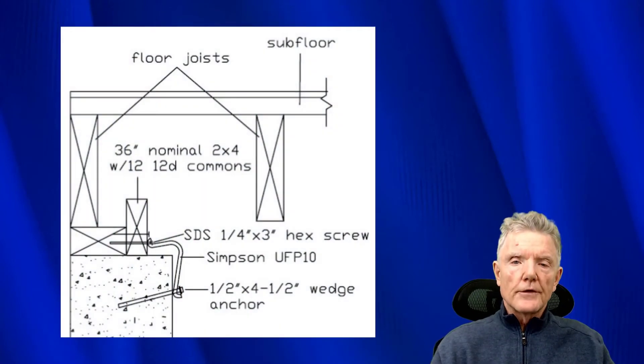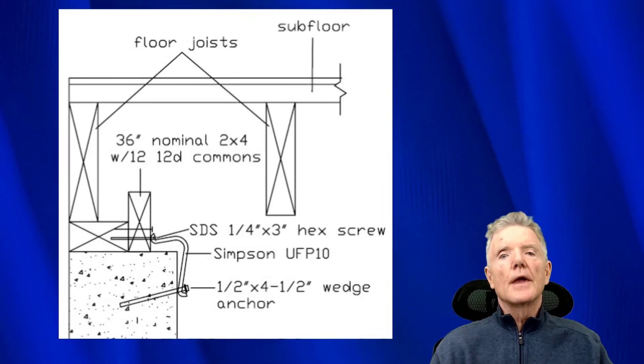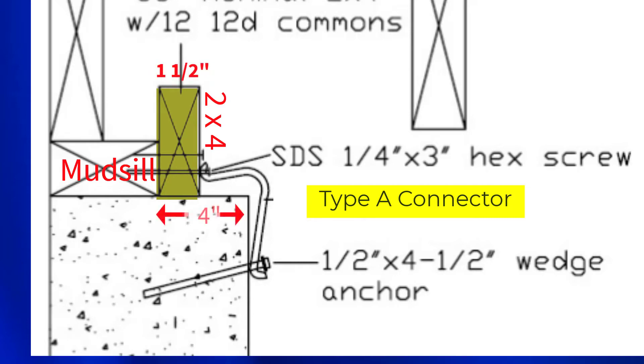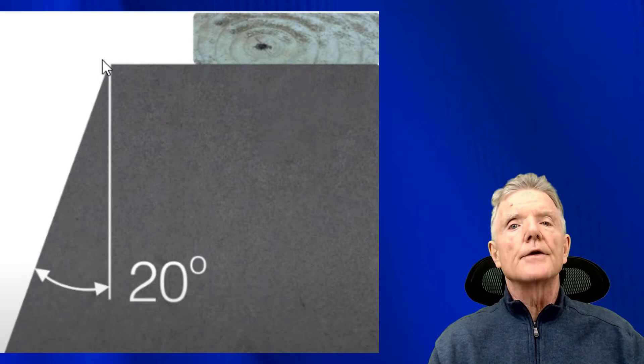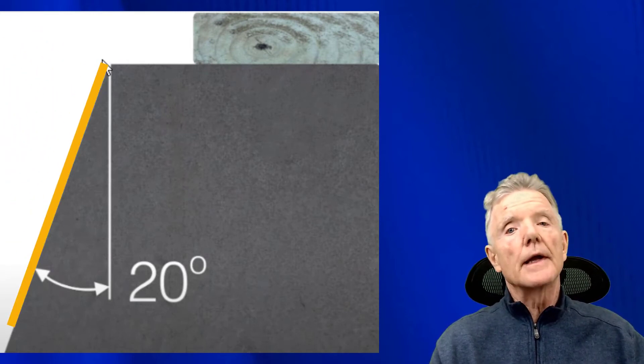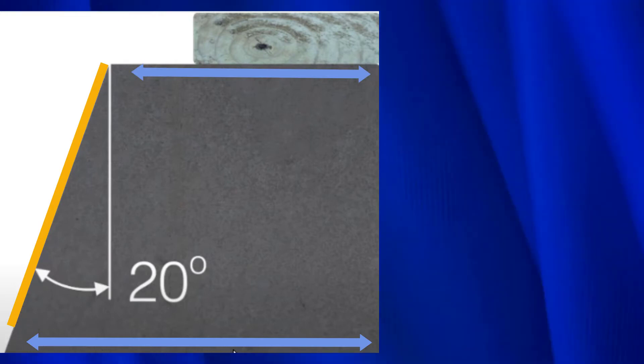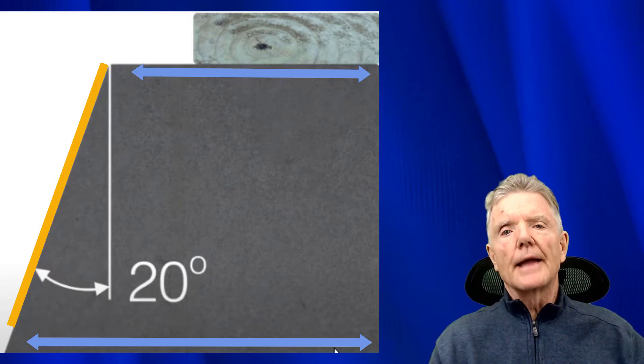Sometimes we run into situations where the distance from the face of the concrete to the edge of the mud sill exceeds two and a half inches. The solution is to place a two-by-four on edge on top of the foundation, butted up against the mud sill, then nail or lag screw it to the mud sill. The two-by-four is an inch and a half wide, reducing a four-inch gap to two and a half inches, so the URFP Type A connector will work perfectly. Additionally, the Type A connector can handle angled foundations up to about 20 degrees.